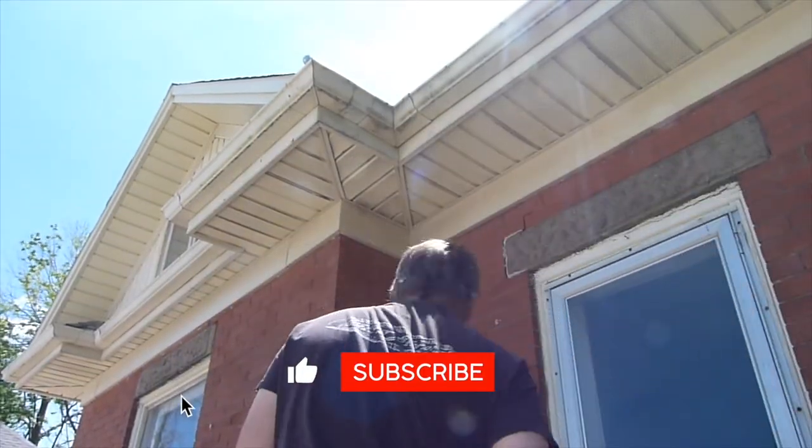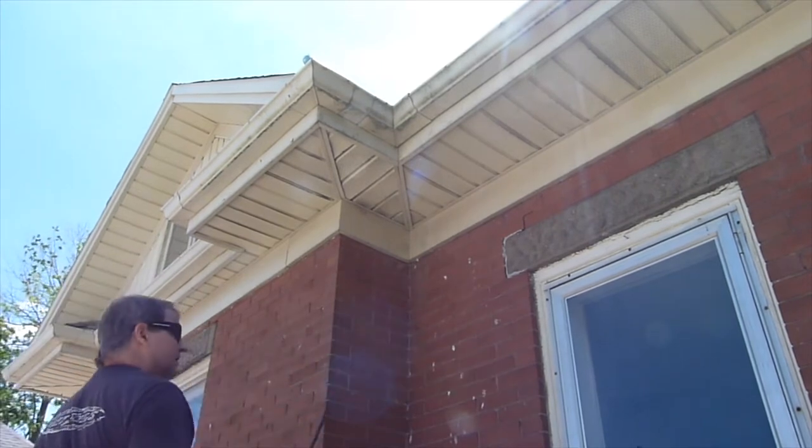This house is an older home where this job was neglected for over 40 years. There's a lot of built-on grime.